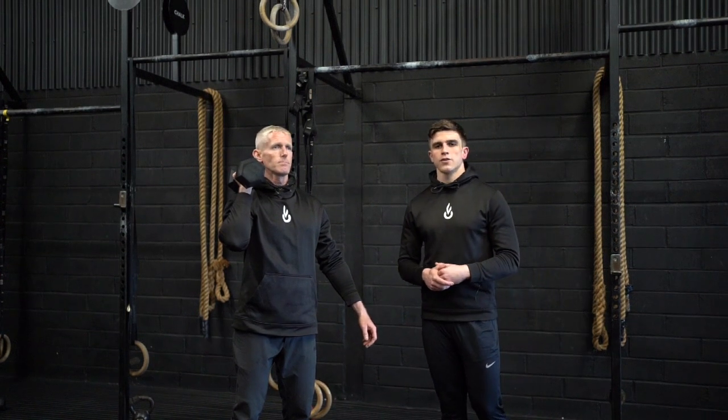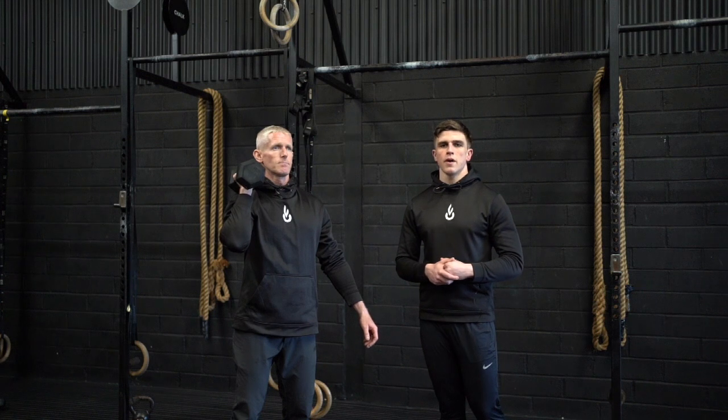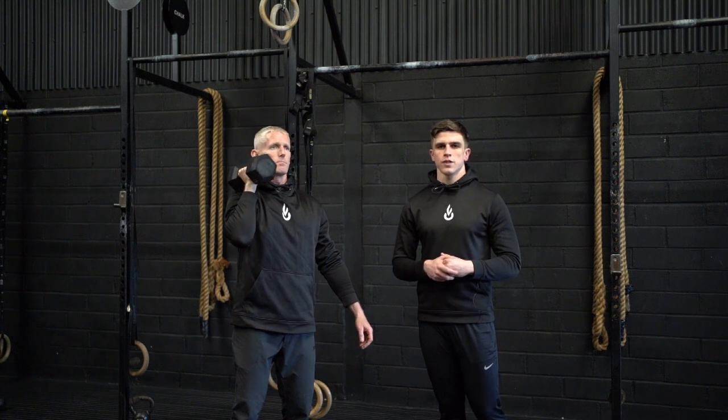This is a single arm dumbbell strict press. Starting with the dumbbell in a front rack position, we will press the dumbbell towards the roof, finishing with a locked out elbow position before returning the dumbbell to the start position once again.